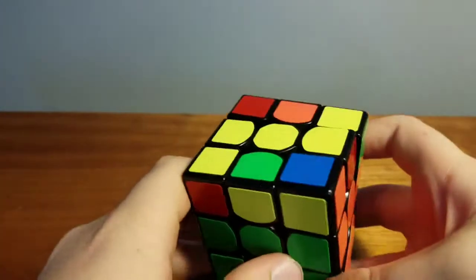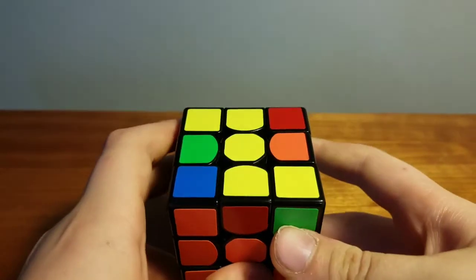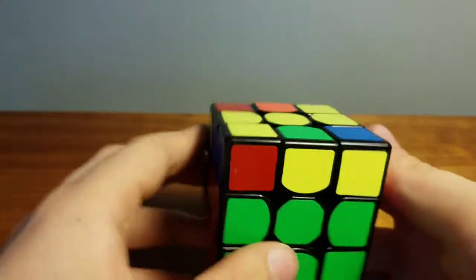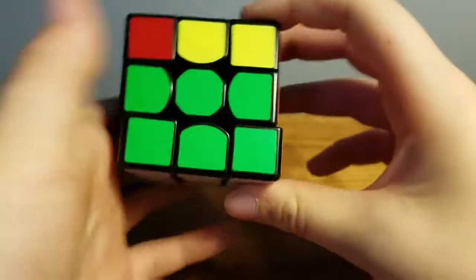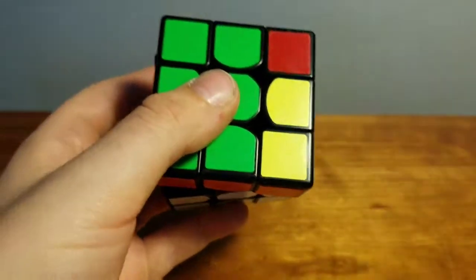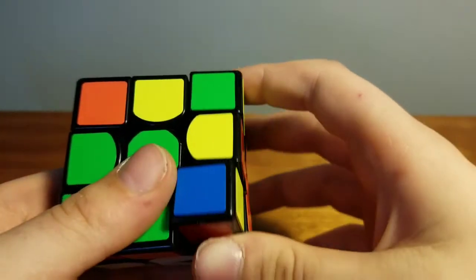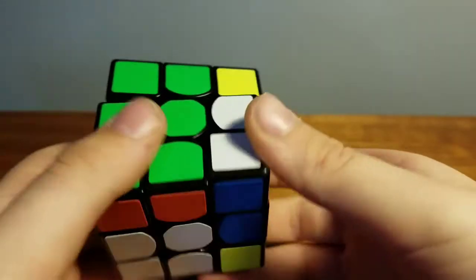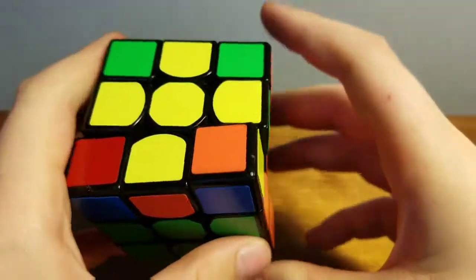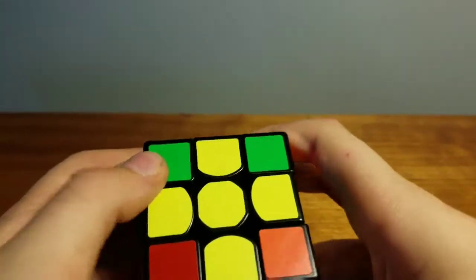Next we have the last layer — the third layer — which is by far the hardest. First you need to create the yellow cross. The algorithm for this is: turn this that way, turn the top up, turn this up, turn that back up, turn that down, and turn this back. You should have created the yellow cross. If you haven't, just keep repeating that algorithm.